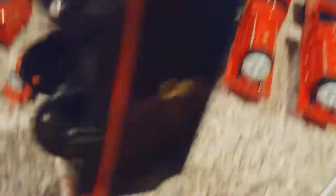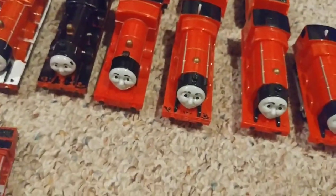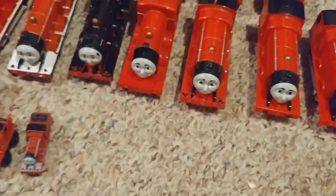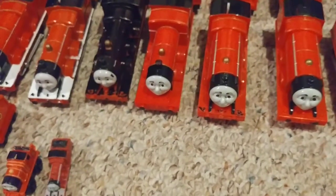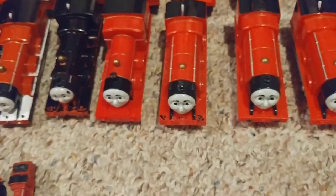If you don't know what Black James is — that's when James was before he was red. He went too fast with Troublesome Trucks and derailed and got all disgusting, so they had to repaint him red. That's the whole story about that.